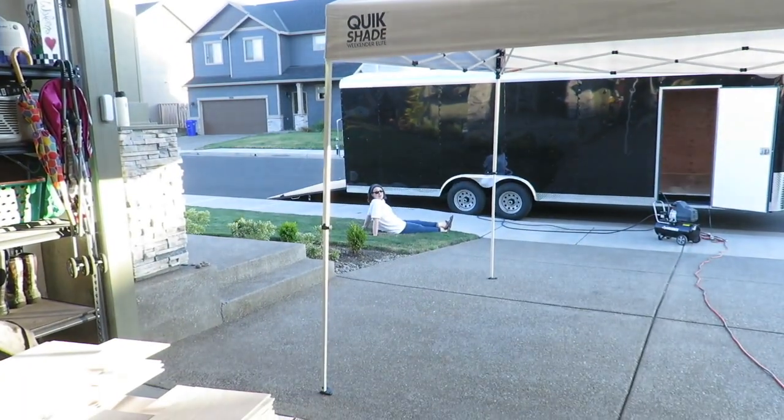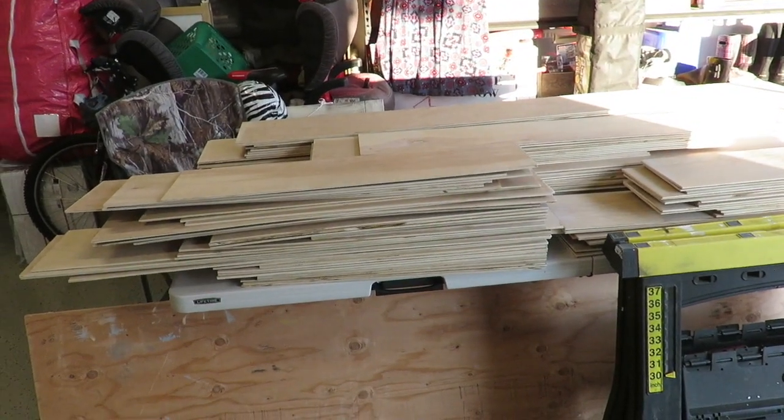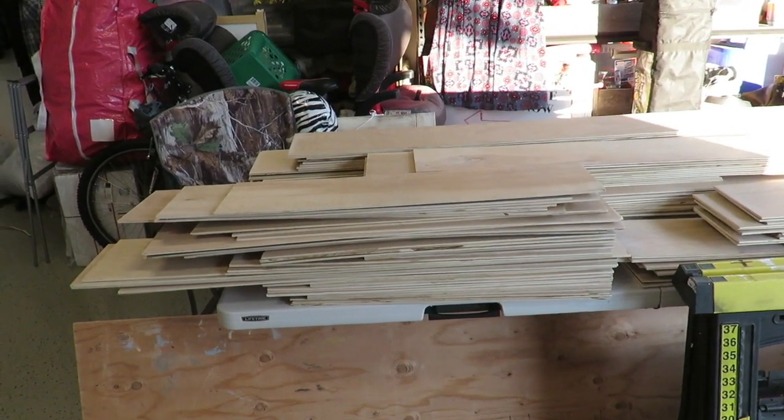Shiplap three-quarter inch was like eight bucks for an eight-foot board. This is $2 a board for an eight-foot board. So this is much cheaper to go this way. We have got a night full of work. I have an open house tomorrow. So we're going to try to get as much of that laid on the walls tonight as we can.